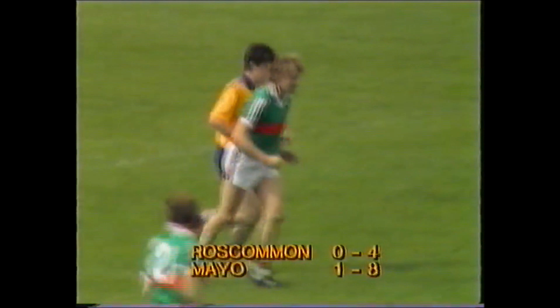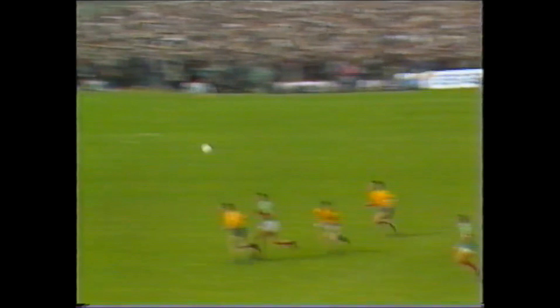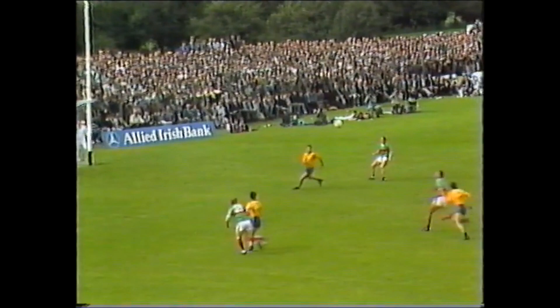A goal by Tom Riley! The first really enterprising bit of play, and Martin Carney was the instigator. Good vision from Jimmy Burke, laying it in to McHale who spotted the opening outside, and Riley had time to gather, turn and belt it into the roof of the far corner. The opening goal.